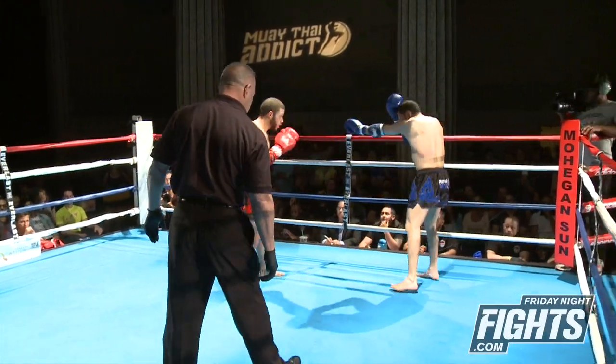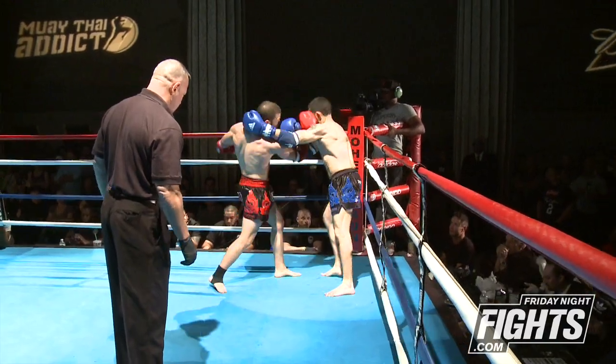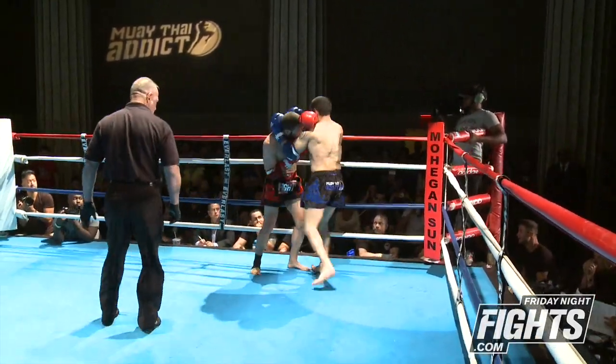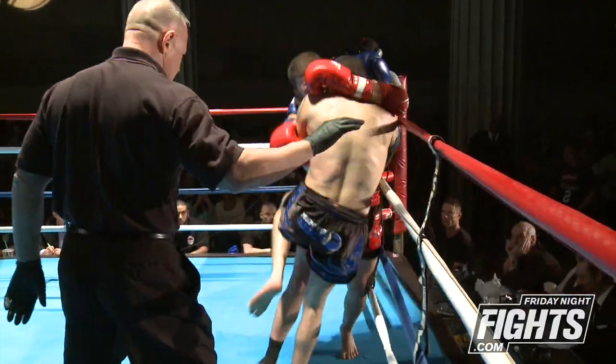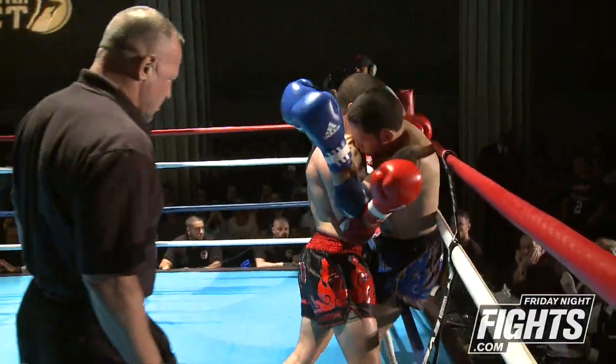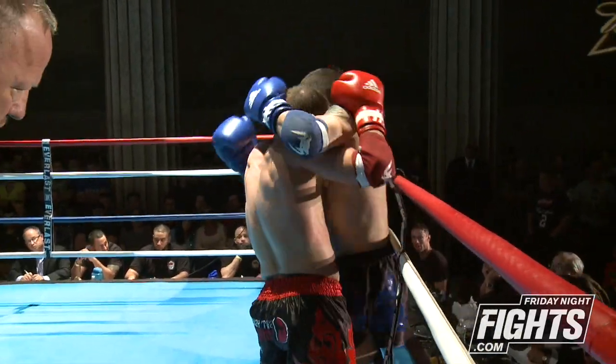Giovanni doing a good job of keeping his guard up. Nice uppercut that lands by Venn. Venn wants a stand-and-slug — he's really looking to make an impact with his hands. Giovanni ties him up here, tries to keep the hands at bay, finds a clinch.